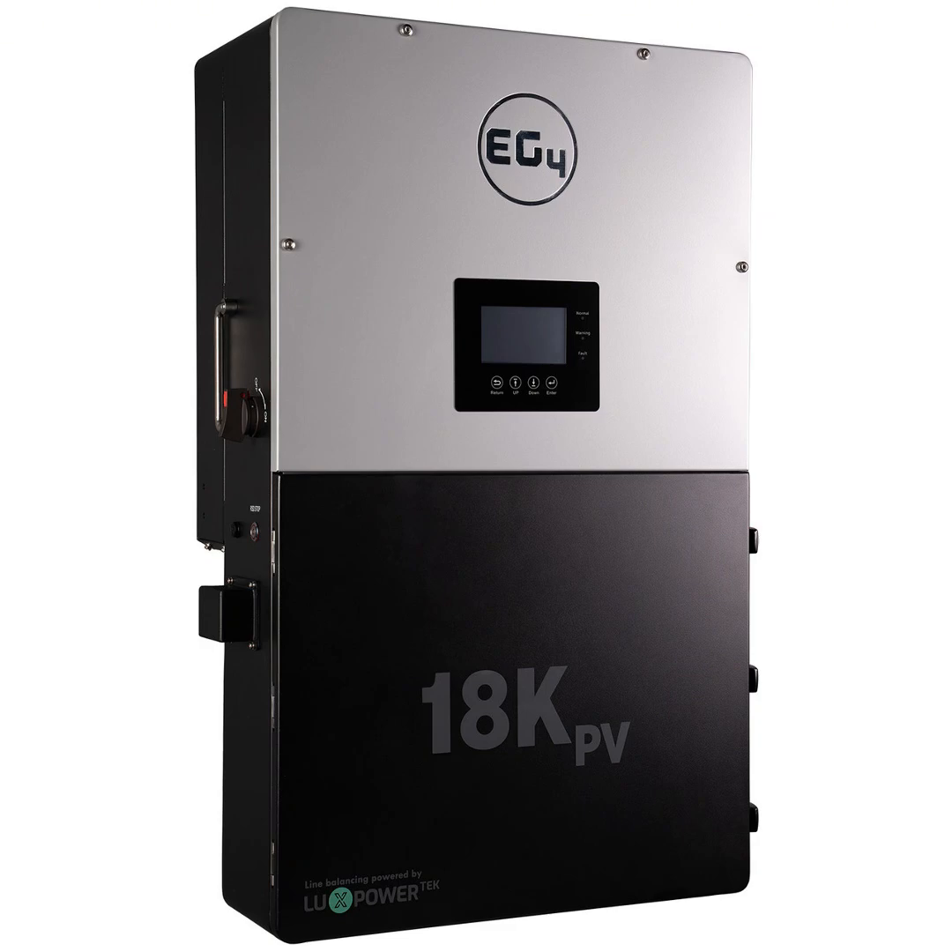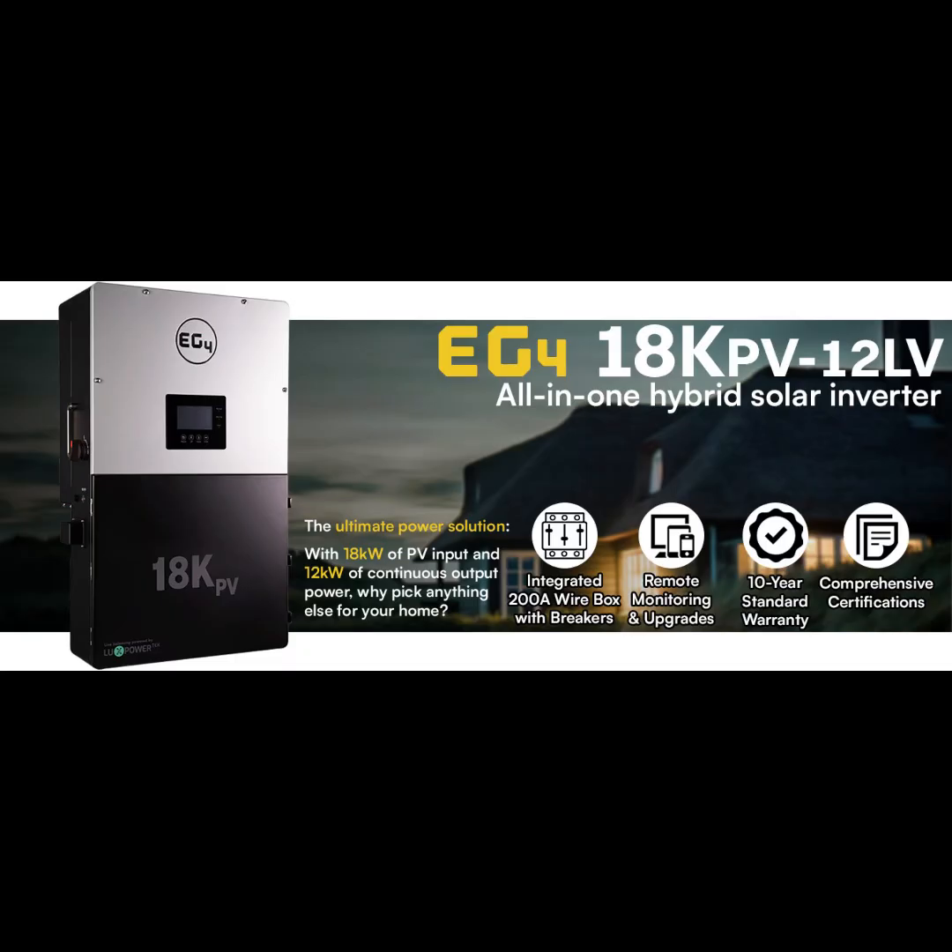Welcome back to the Deep Dive. We've been spending time with this EG4 18kPV hybrid inverter — it's a fascinating piece of tech. We've talked about the money you can save, the energy independence you can get, and the peace of mind of having backup power. Before we wrap up, let's touch on one more thing: the environmental impact. With the EG4 18kPV, you can really cut down on fossil fuels. By using solar energy, you're reducing your carbon footprint and helping to create a cleaner world.